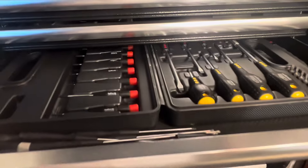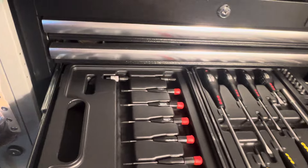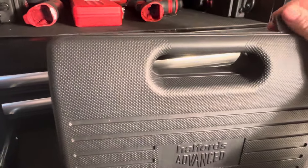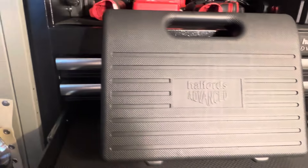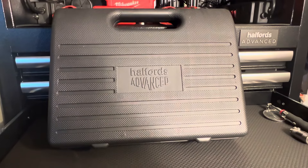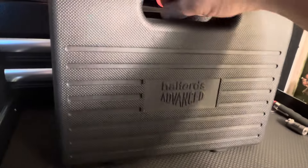This is what Halfords screwdrivers look like. That box there is Halfords Advanced - these screwdrivers are warranted, so if you bust them take them back and they'll replace them. You get them in a plastic case and they're not dear - I reckon about 20-30 quid for the full set. I can't remember exactly, I've had them for a while.